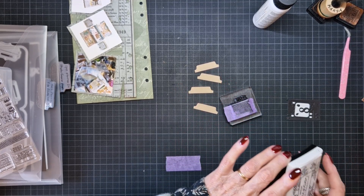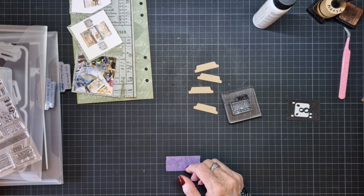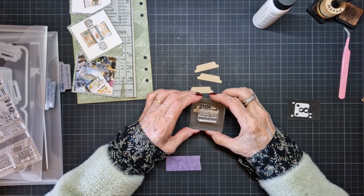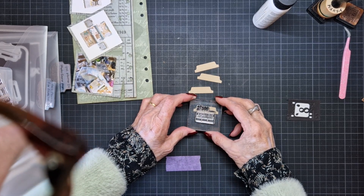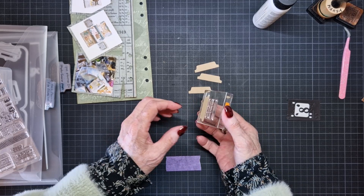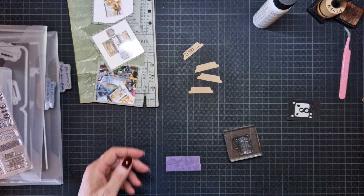I'll ink it — I showed it in the previous video also, or the video before. Then I take this off — don't forget, because otherwise you have a black smudge on your page. Mine is falling on the ground now. Do I want this in the corner? Yes. This is okay, see — and it fits. That's one.